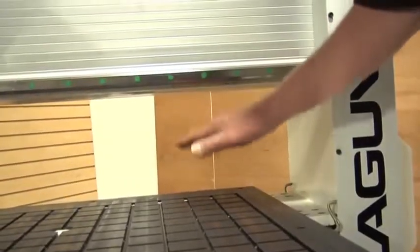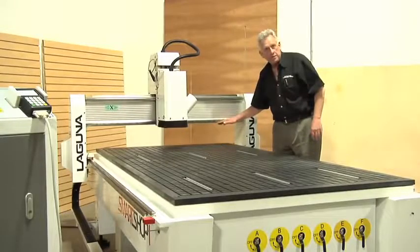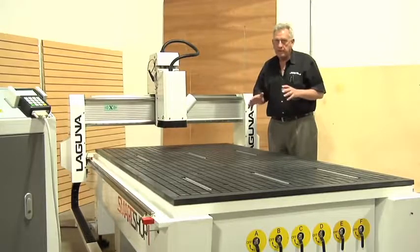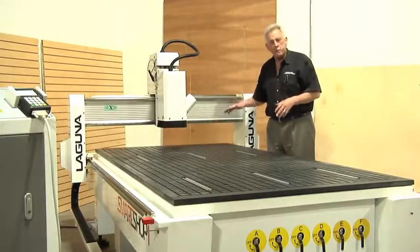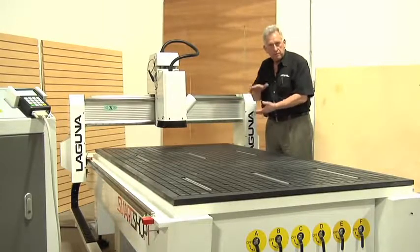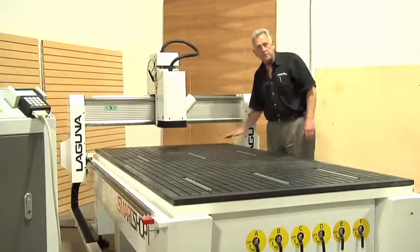Another change we made when we designed the Smart Shop one was to increase the gantry clearance, much more than we had on the D-Series. The D-Series was a little bit lower, and sometimes that limits you when you start cutting thicker 3D surfaces — you need a little bit more Z because you use longer tools. So we put a real nice Z clearance on this machine.